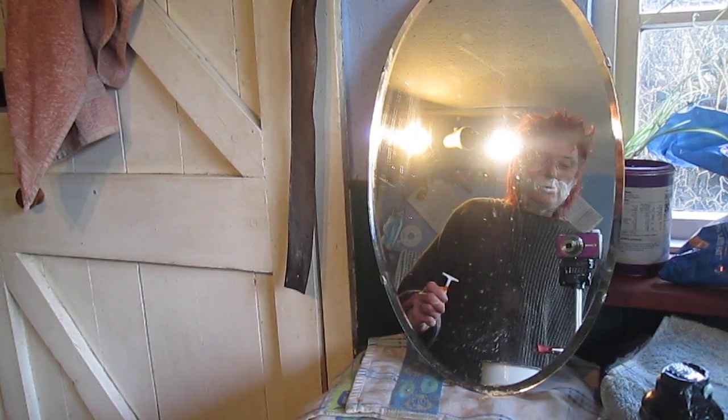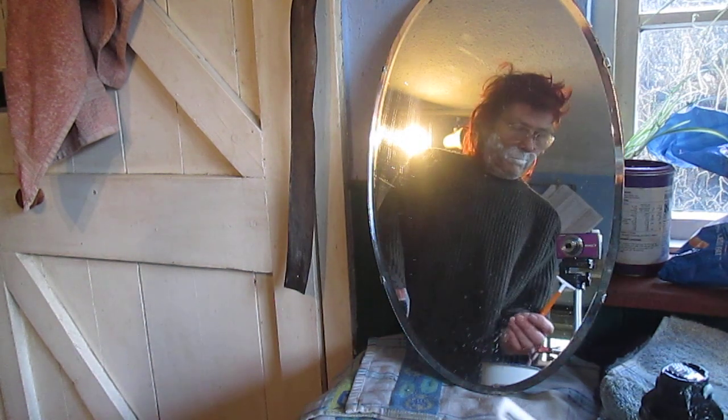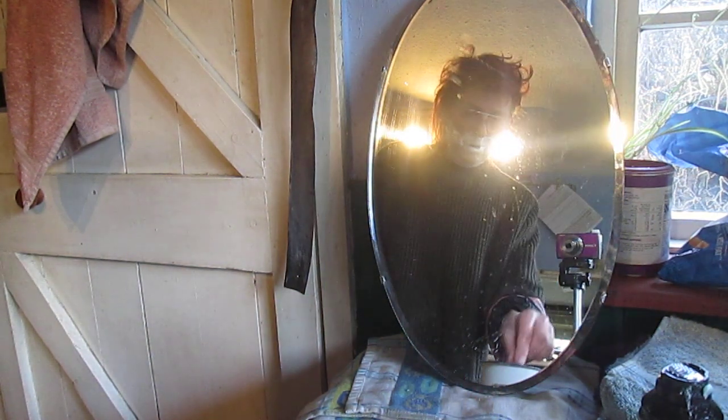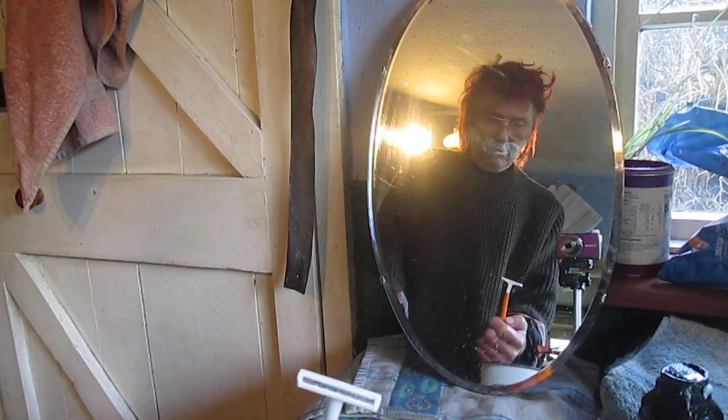Hello and welcome back. Today on the bench is my head and I'm having a shave. So here's a nifty trick for you all.